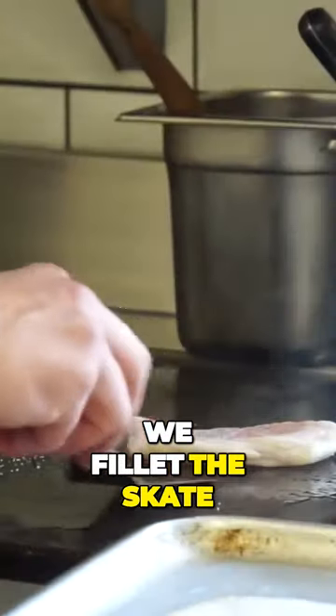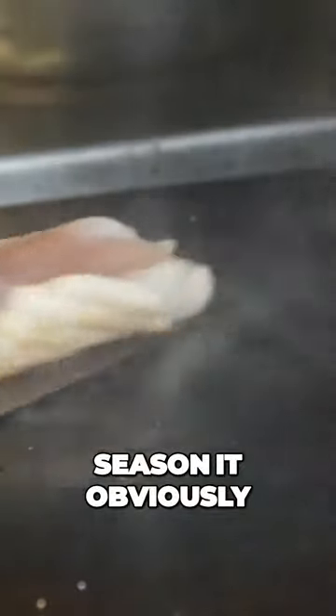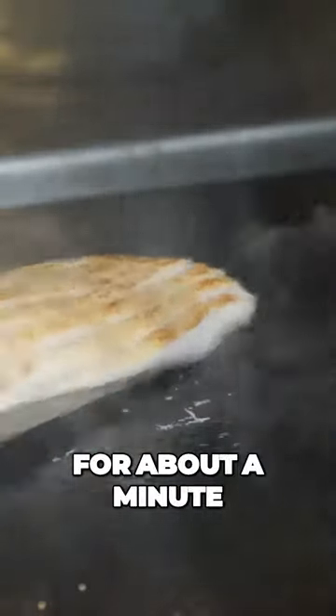We fillet the scape, then cook it a la plancha and season it. We finish it in the oven for about a minute, skin side up.